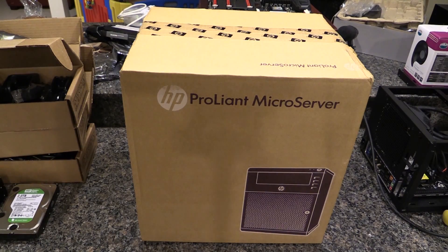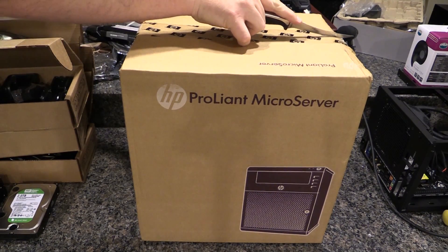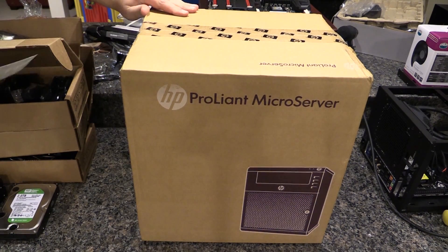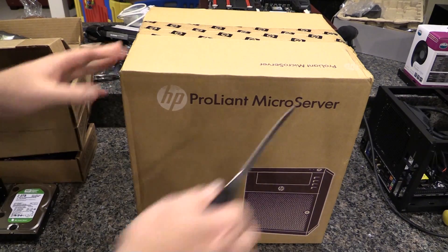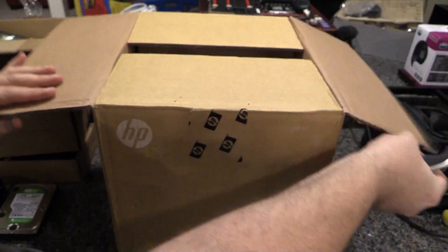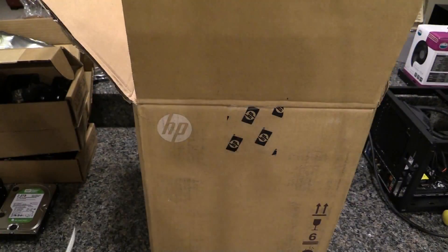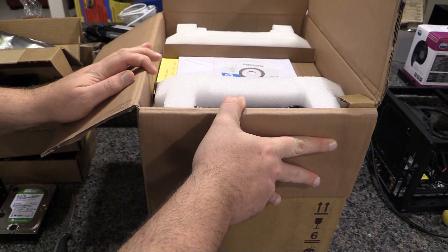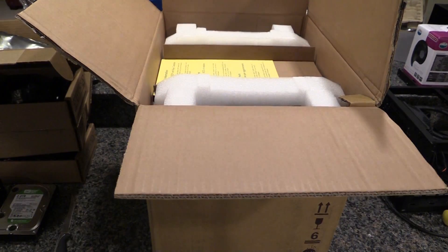Hey guys, back again with the micro server that you've all heard so much about in the last two crazy unboxings of hard drives. You get to see all of my mess because this thing's so small but still big enough that I'm not out in the garage — it's like minus 40, well it's like 22, but my fluorescent lights don't work out there. I'm back inside for at least some of the winter, so you get to look at my junk around.